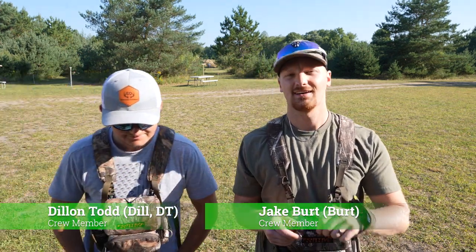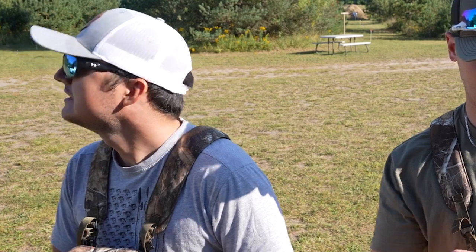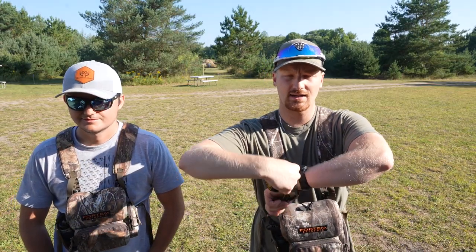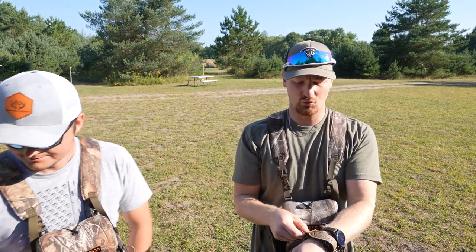Dilly Dale and I are out at a local 3D archery range. Neither of us have been shooting our bows as much as we should because we've been fishing more than anything. We're gonna get out here — I haven't been to this range in a while and Dill's never been here. It's a pretty fun course back in these pines and it gets to test out a lot of different shot angles.